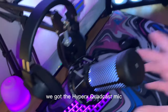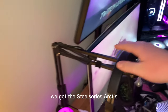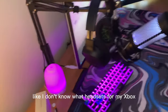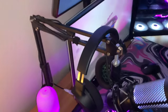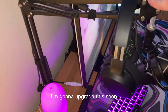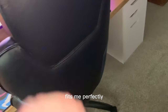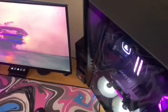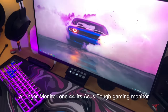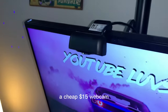We got the HyperX QuadCast mic — it's like 120 dollars. I'll link everything down below in the description. Got the SteelSeries Arctis headset, not sure which model, but it's wireless and works for PC via USB. Got a cheap boom arm I'm gonna upgrade soon. Got a nice gaming chair meant for bigger people — fits me perfectly. I took the armrests off because I couldn't push the chair into my desk since it sits so low. We got the 240Hz AOC monitor and a 144Hz ASUS TUF Gaming monitor, plus a cheap 15-dollar webcam.